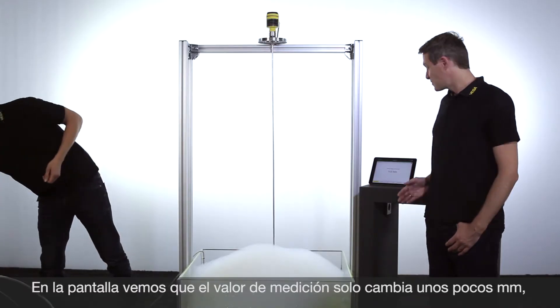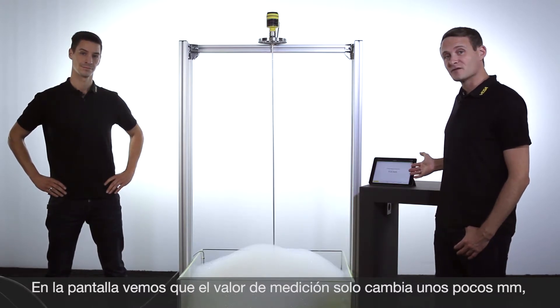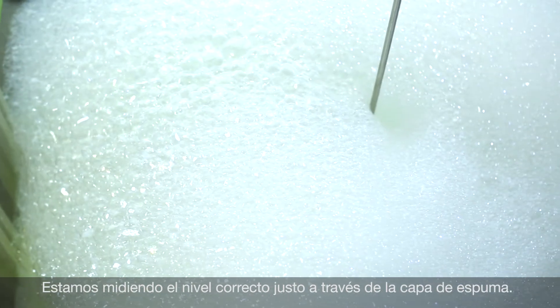You can see now on the display the measured value is only changing by a few millimeters, although we have a very thick layer of foam. So we measure really down through the foam to the level, and the measurement is virtually unaffected by the foam.